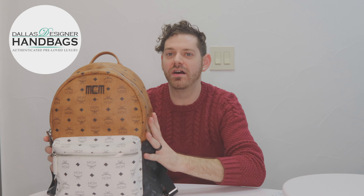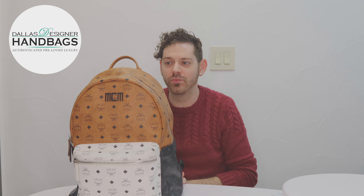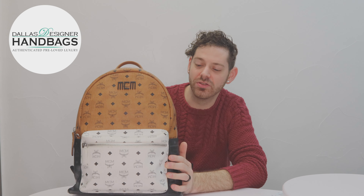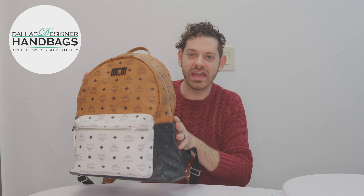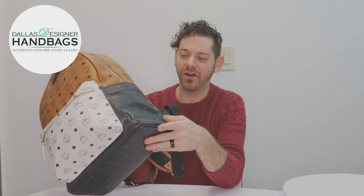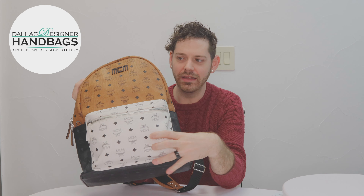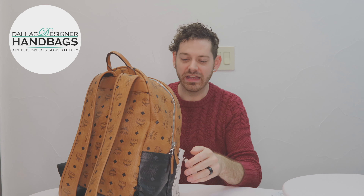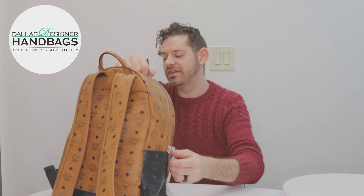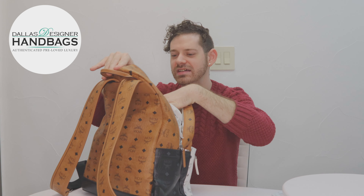Lastly, I have one of the greatest staple pieces from MCM, which is their backpack. This is the Stark in the large size. This one is really different because it is a tritone — you get the cognac, the black, and the white — which I think just sets the bag off. It also features the newer logo instead of their classic stamp. It's got some nice big pockets and even features a clip so you can hang your keys on there for easy access.